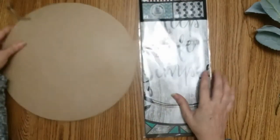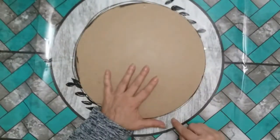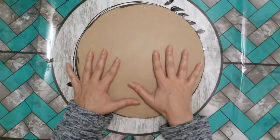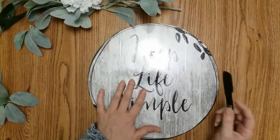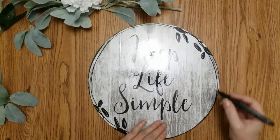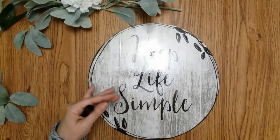First thing you want to do is paint your edges black. Next I'm going to place my 'keep life simple' sticker and trim around it, then when I put the sticker on I can flip it over and use my exacto knife to cut it out. I couldn't find my sharpie, but I just wanted to give it some detail. A paint pen will work but it will rub off if you scratch it — the sharpie works a lot better and will stay.